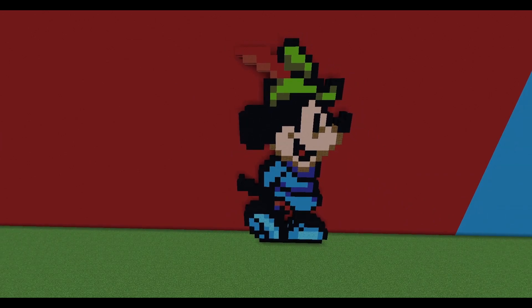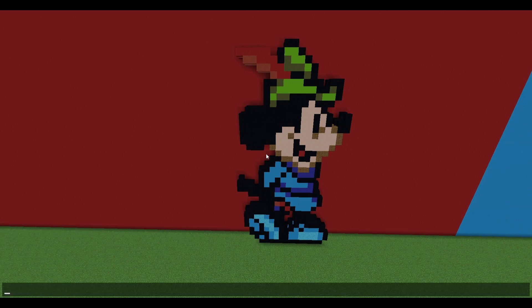And there you go — there's the simple Mickey Mouse Robin Hood! Hopefully you all enjoyed this tutorial. Please leave a like and subscribe if you haven't. Check out the original artist down below. If you want to check out all the other build tutorials on this channel, please do so. Stay fresh — love you guys, bye!